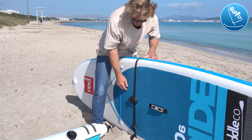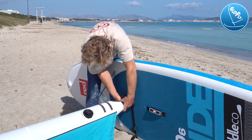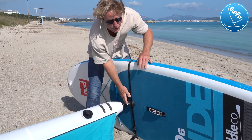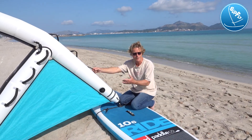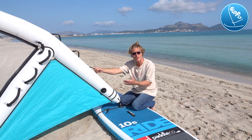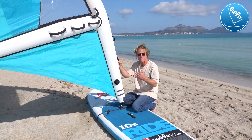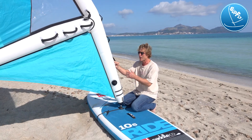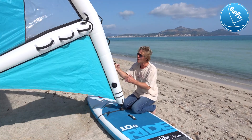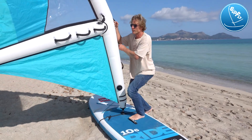We've got the strap mounted on the board and now we just clip it in and you're ready to go. The first thing you have to practice in any sort of windsurfing is pulling up the sail, which is actually the hardest part of windsurfing. You pull it up from the kneeling position on the board — it's extremely light — and you're ready to go.